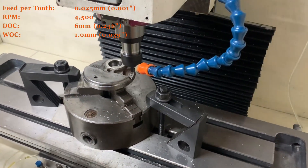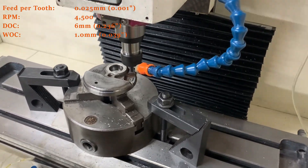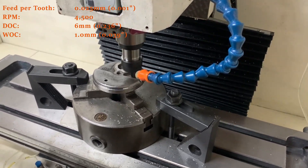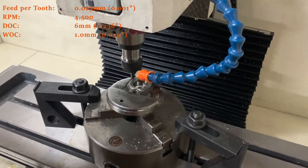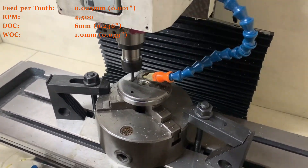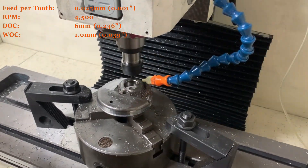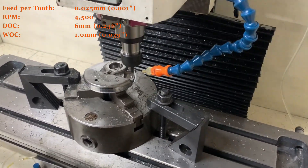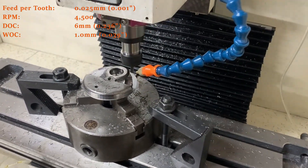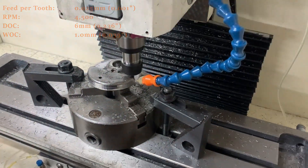I was pretty hesitant with this as the setup wasn't ideal - the three jaws were only gripping the part by about 15 to 20mm at most. So there was a little bit of chatter and I did have to manually adjust the RPM and feed rate in Mach3. When doing the contours there was quite a bit of chatter, although turning the feed rate down to about 60 percent seemed to solve this.